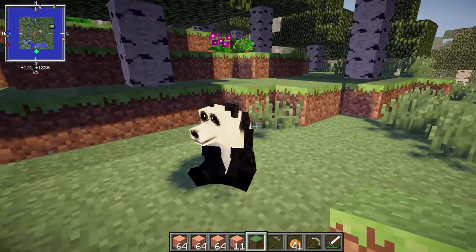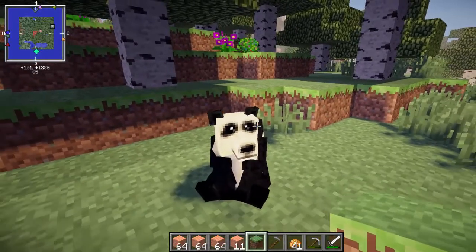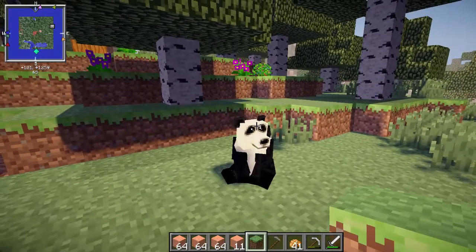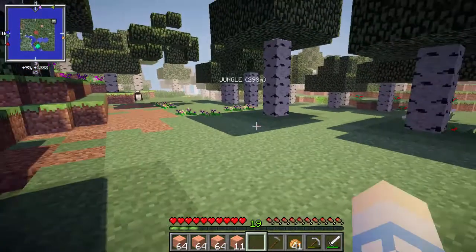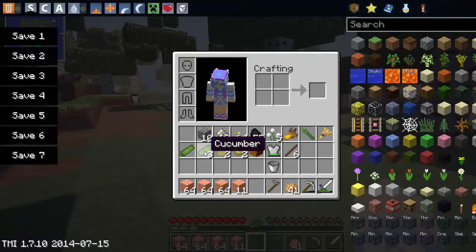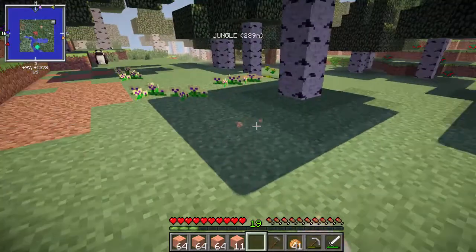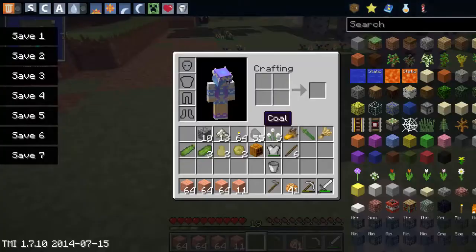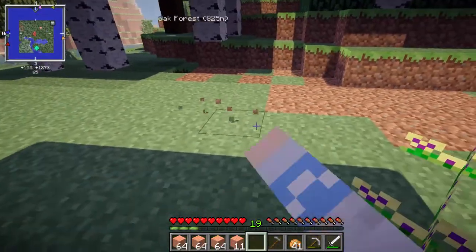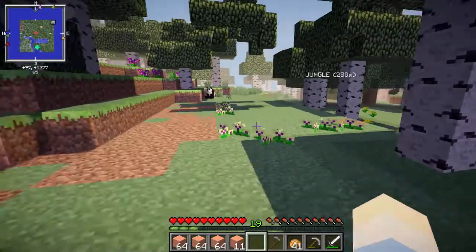Look at this little panda bear. Hello, sweetie. You're so cute — I'm gonna have to tame you. Honestly, I think this is enough for the farm area because with the HarvestCraft stuff, I'm only gonna plant like two in a row — two of each item. So pretty much it will probably go this way. Like the farm will — I don't know, we'll have to see.